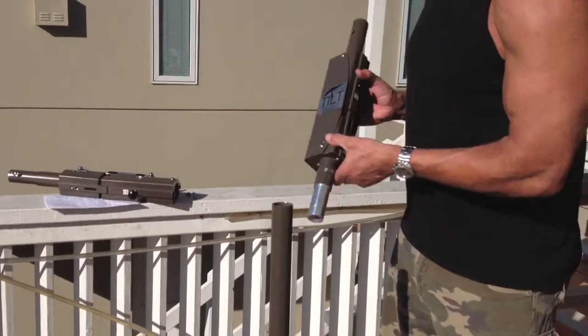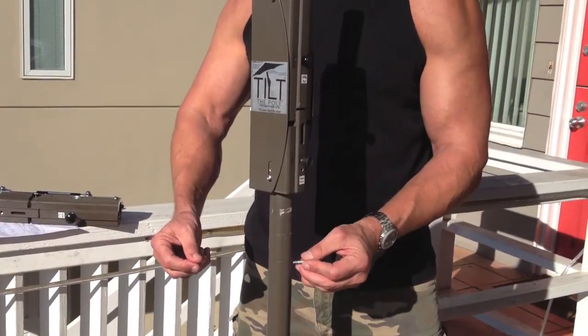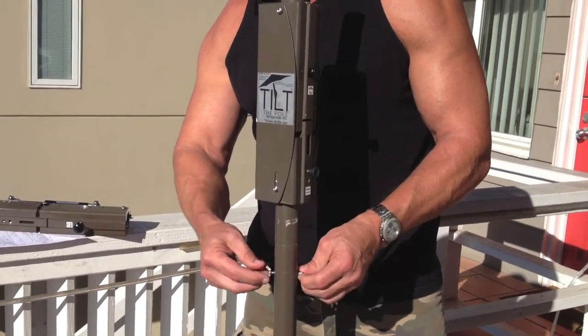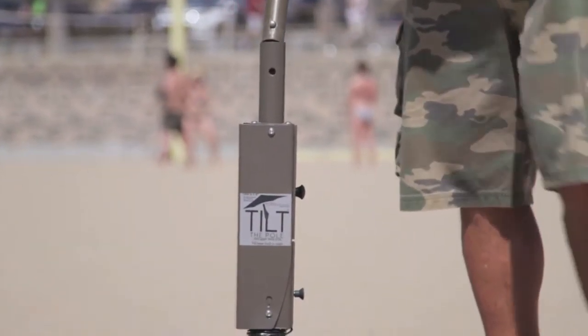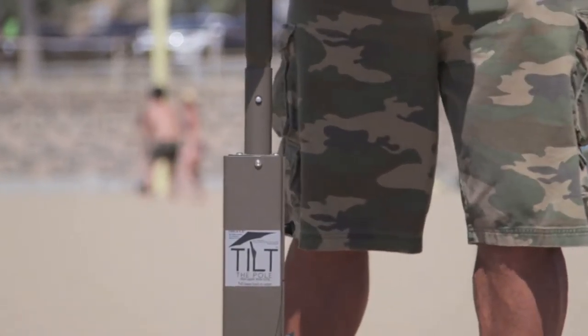Here is how you assemble your umbrella with your Tilt the Pull unit. First, your lower Tilt the Pull post easily slides into your lower umbrella post. Then it is secured using a 10-32 screw and wing nut. And your upper umbrella post easily slides into your upper Tilt the Pull post, and secures when the umbrella depress button snaps into place.